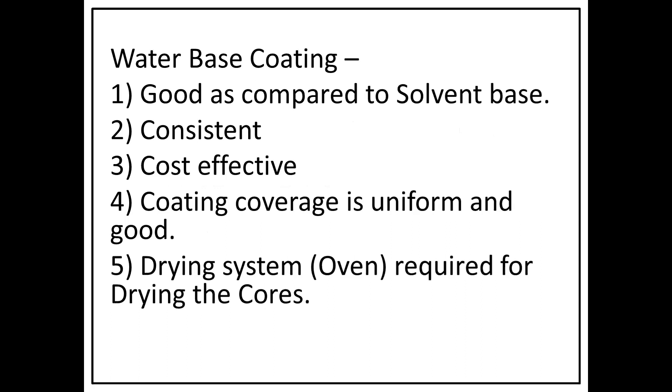Water-based coating is good compared to solvent-based and alcohol-based coatings. Water-based coating is consistent, it is cost-effective, the coating coverage is uniform and good. The most important consideration is drying — a drying system is required for drying the coat.